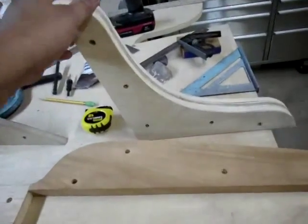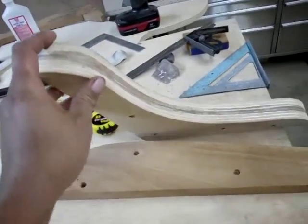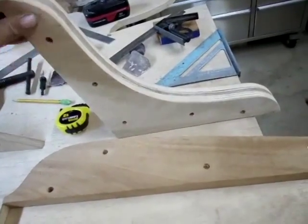Same with the transom knee. I disassembled it — you can see the epoxy line running down the center. Epoxied it and reassembled it.